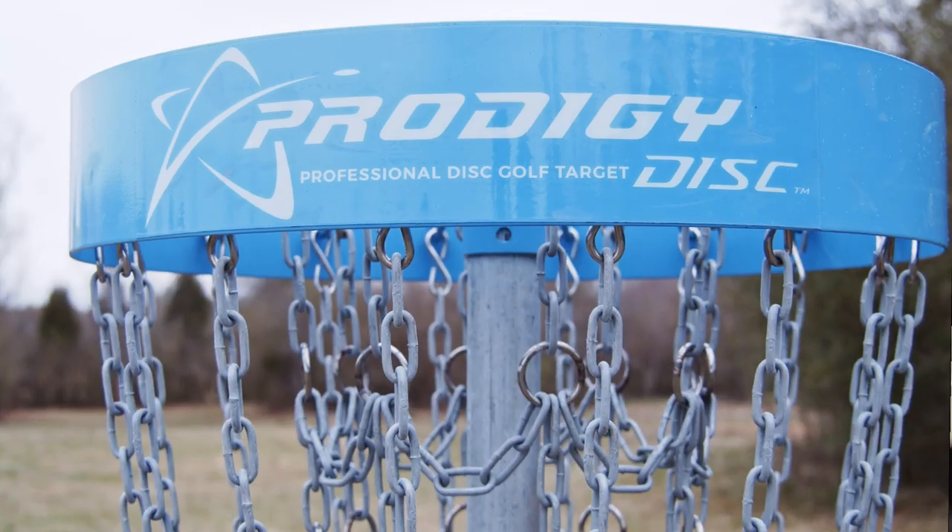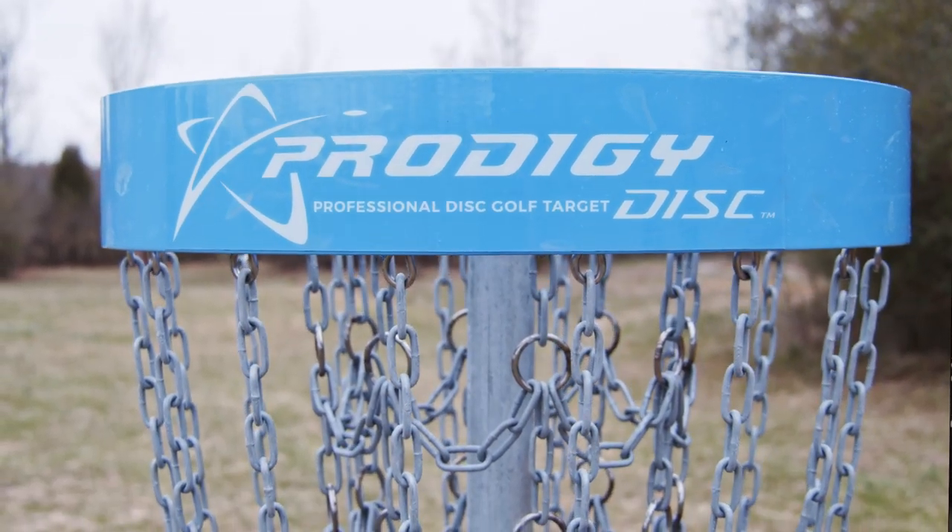Actually getting to help design a disc the way that you want it to fly is, you know, I feel like I'm on top of the world again.